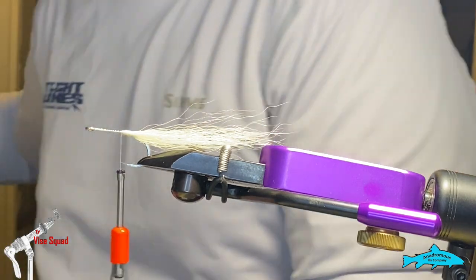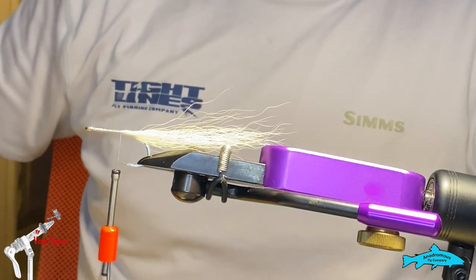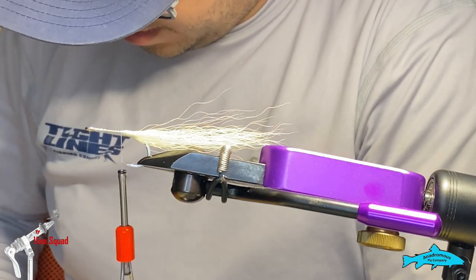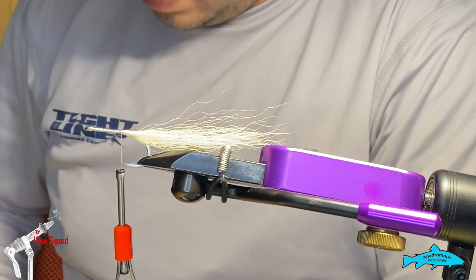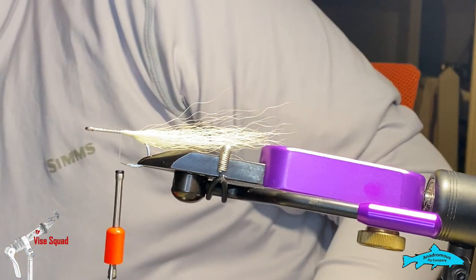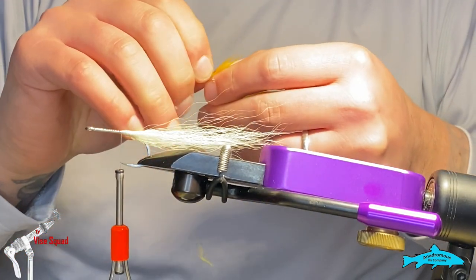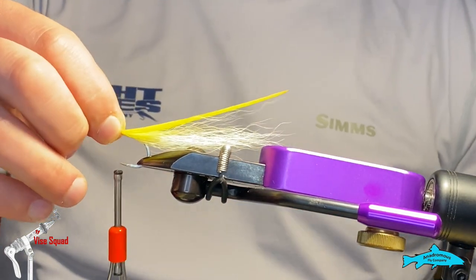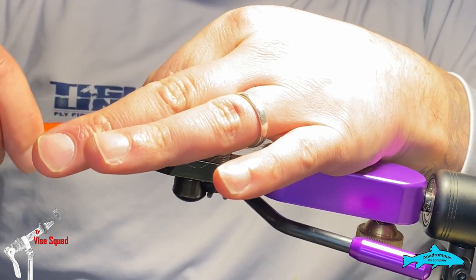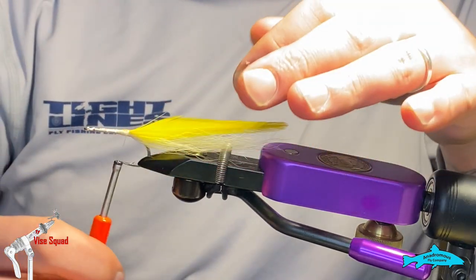We're going to start with yellow first and then move into olive. For the flat wing, I personally like to do a couple of feathers with flash in between them. You want to go concave up for your first feather for this particular flat wing. Make sure when you set it you're right on top and don't reef on it — just work it back. If it starts to spin on you, make sure you have nice securing wraps on that.